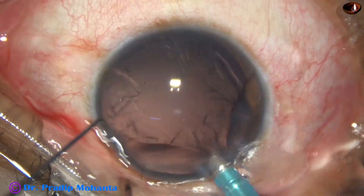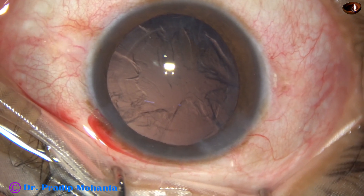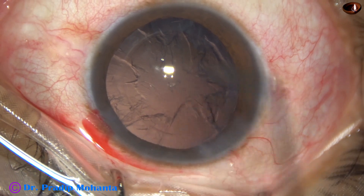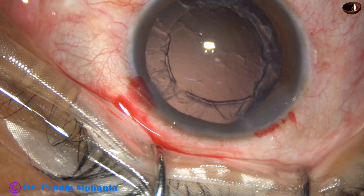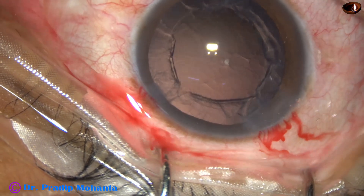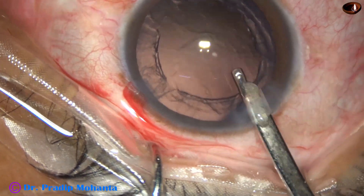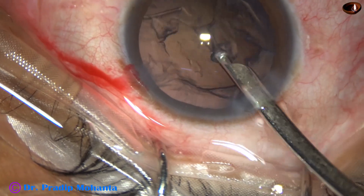The epinucleus also comes very easily. The anterior chamber is filled up again with 2% HPMC because I want to maintain the depth of the anterior chamber and stay away from the corneal endothelium during removal of the cortex.